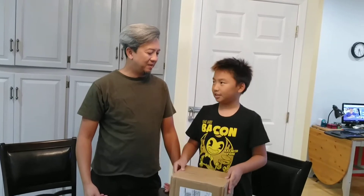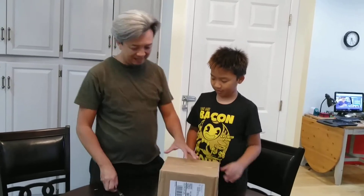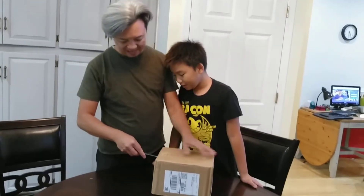Hello everybody, this is my second channel. This is a Galaxy phone unboxing, so we're going to open it.